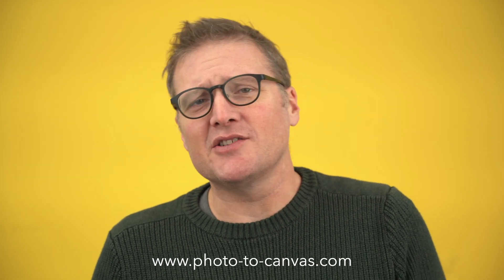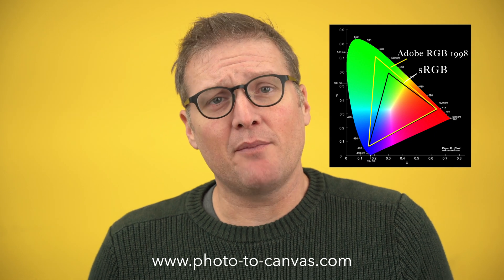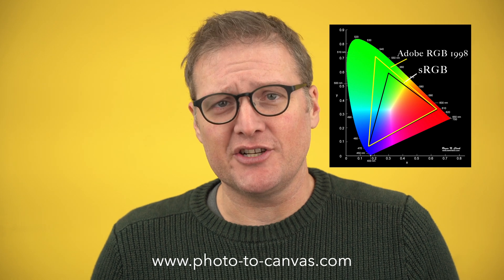The lowest gamut of colors is in the sRGB color space, and that's what you see on the internet, on your cell phones, on most screens. Most screens only show sRGB. The next step up is Adobe RGB 1998, which is what I print in. This is a significantly wider gamut of color than sRGB.